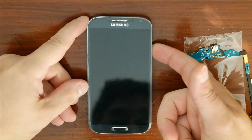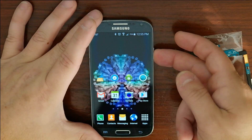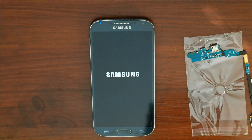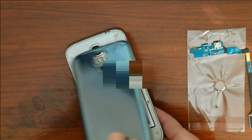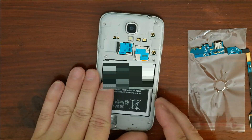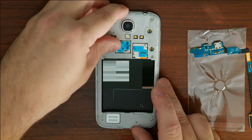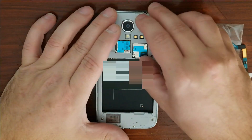First, let's get the phone ready. Turn it off, take off the back, remove the battery, remove the micro SD card, and remove the SIM card.